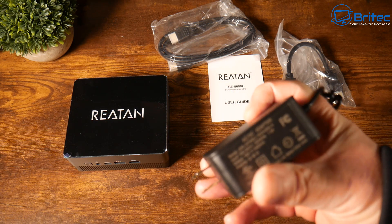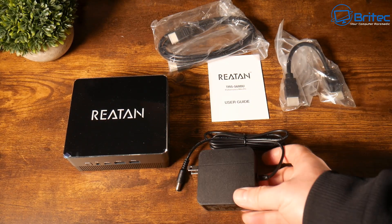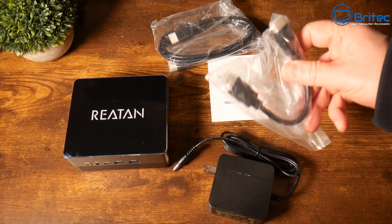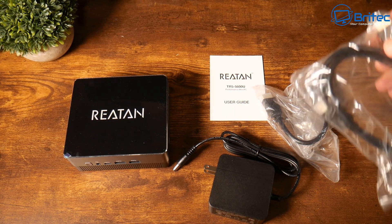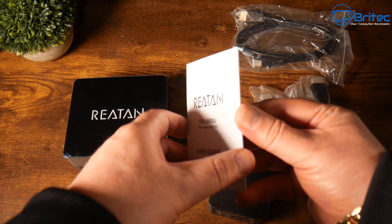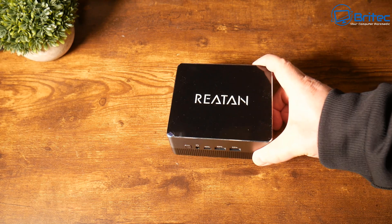You do get a wall bracket — I forgot to put it on the table — but you've got a little tiny brick here which is your power adapter with a barrel connector. It has a two-pin prong connector because this is geared for the American market, so it won't be available in the UK. We also have a small HDMI cable and a larger HDMI cable, plus a user manual in English with pictures. It's a very straightforward setup that gives you all the specifications and explains what the buttons do on the unit.